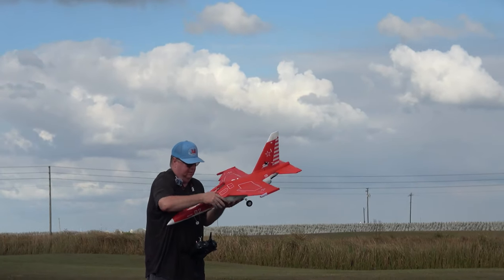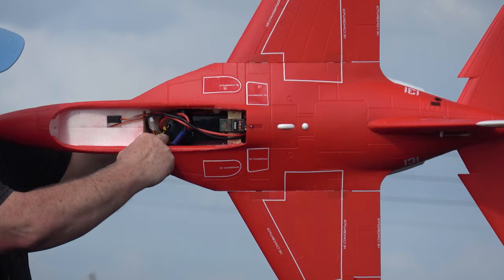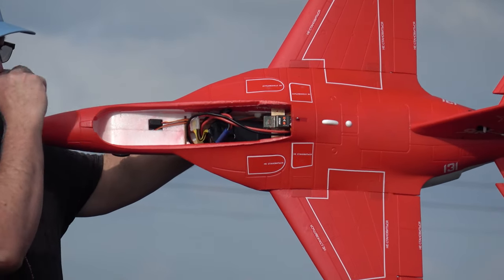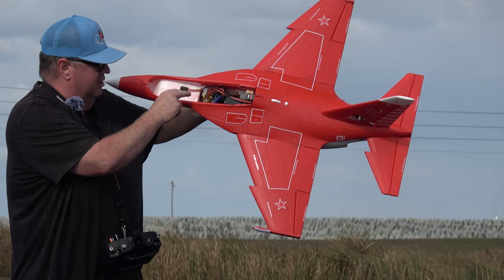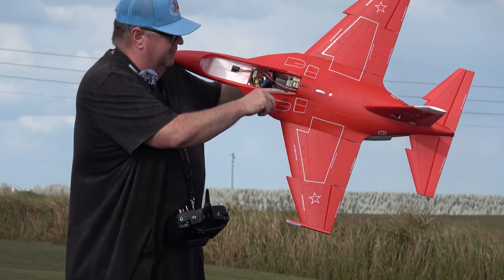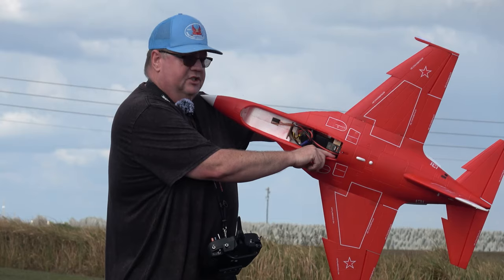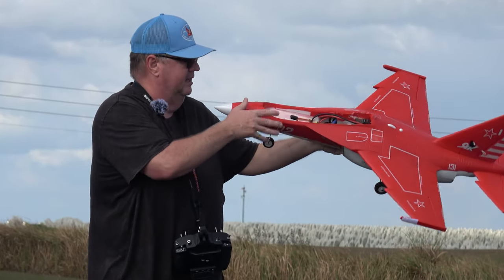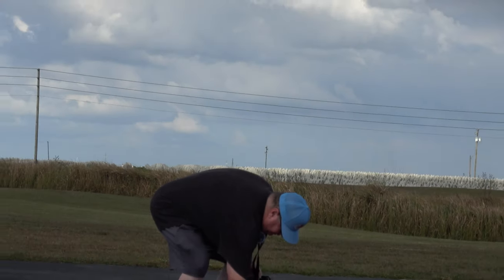For battery placement, about two to three finger-lengths in is where I've got the 4000 pushed almost all the way back. If I ran a 5000 I'd go all the way back. For the receiver, you could put it up front but you'd have to carve some of the battery canopy out. Instead, take a couple of popsicle sticks and glue them in the side up here — you create a little shelf where I put my AR630. It's out of the way, has great signal, and has zero problem with the battery hatch clearance.